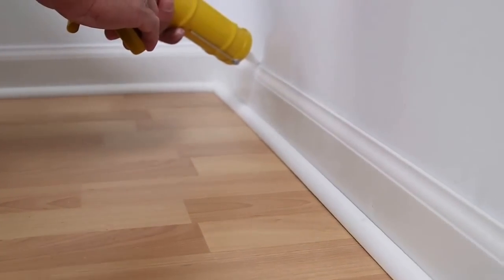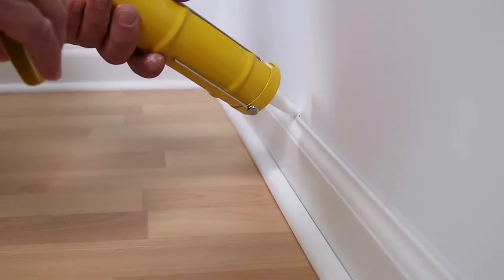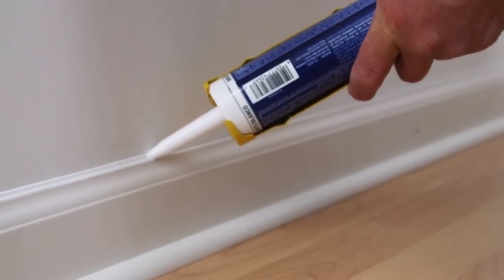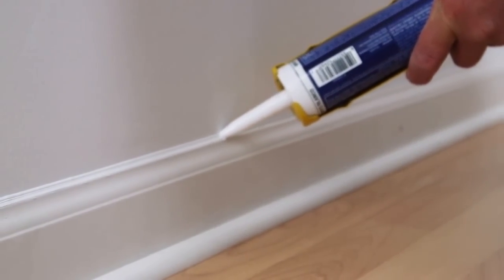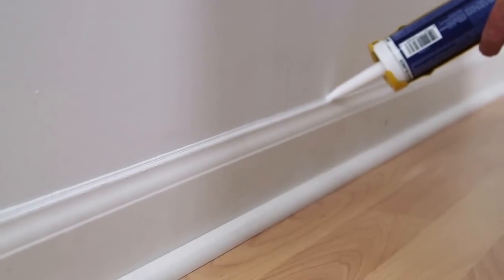If the surrounding surface will be primed, it's best to caulk after priming, because the caulk will adhere better to a painted surface. Squeeze a smooth bead along the joint, using enough material to fill the gap entirely, but avoiding excess that can look messy or pull away over time.